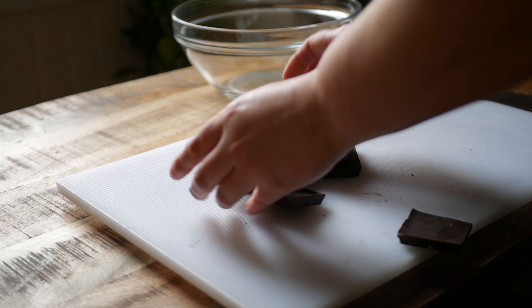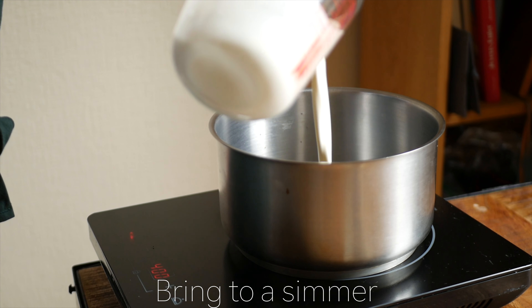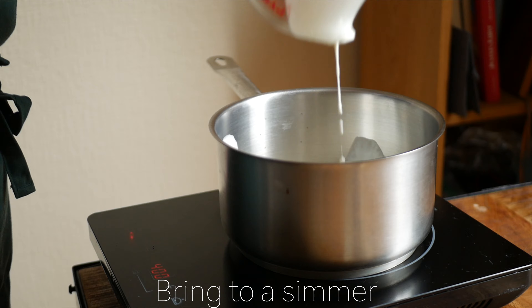Measure 150 milliliters of milk and 150 milliliters of cream into a pot and bring to a simmer over low heat.